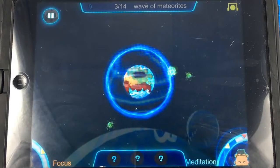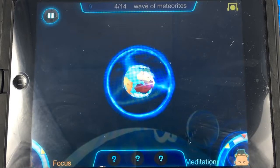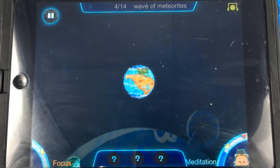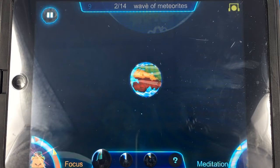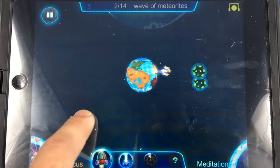Now if I purposefully stop focusing — let's just think about something I don't like so it stresses me out — it's going to go down. Now if I want to focus again... isn't that cool? It actually works. When you're focusing you're going to be charging up your weapons. I'm going to use the missile here, then switch back and use my laser and kill those guys — boom, perfect.